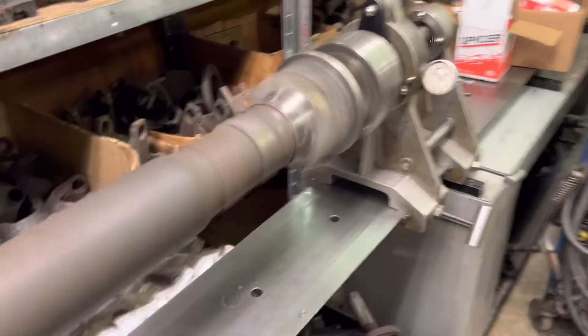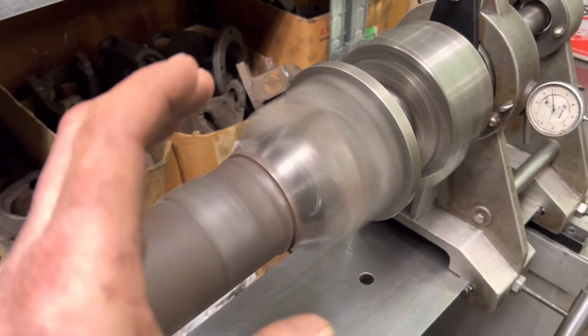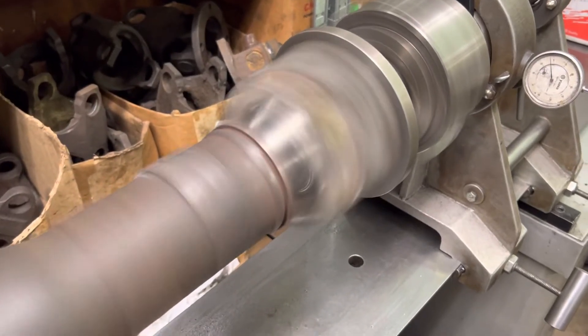This thing was pounded. I have a U-joint yoke spreader tool that I made because this happens frequently. I spread the yoke back out and get it back to its original dimensions so it can at least run.